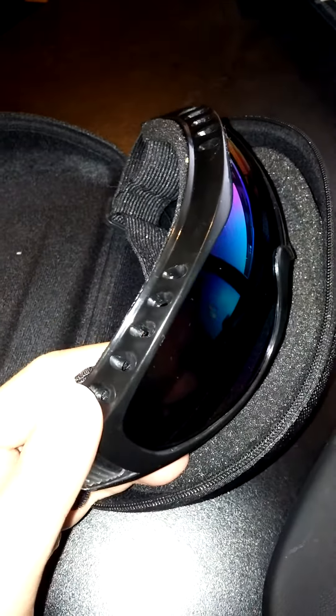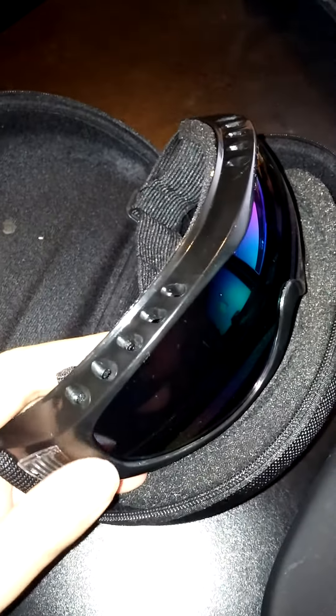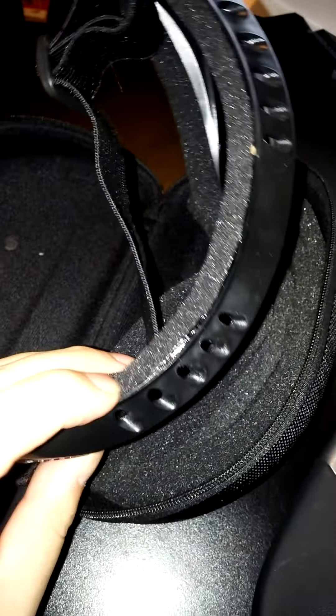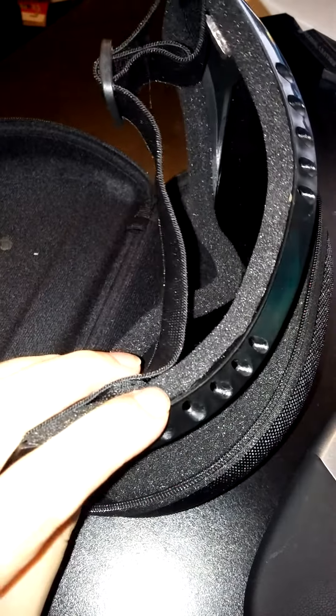These glasses offer UV 400 protection. It says it's a bi-raw made frame, which in all honesty I don't fully understand what that means — it seems to be like a plastic frame. It's a foam-sealed interior with polycarbonate lenses.